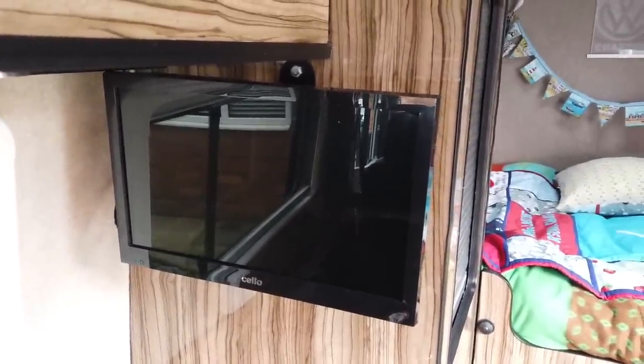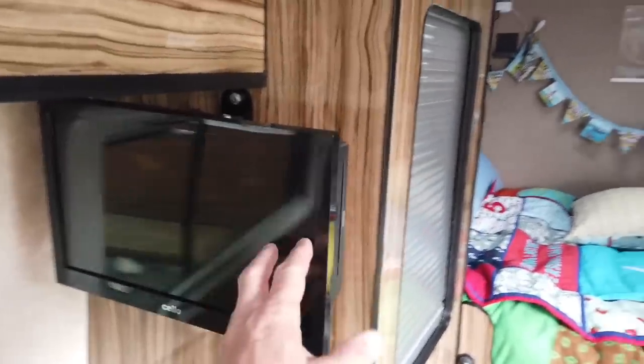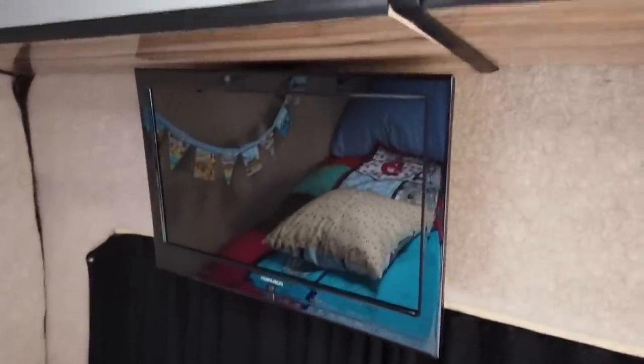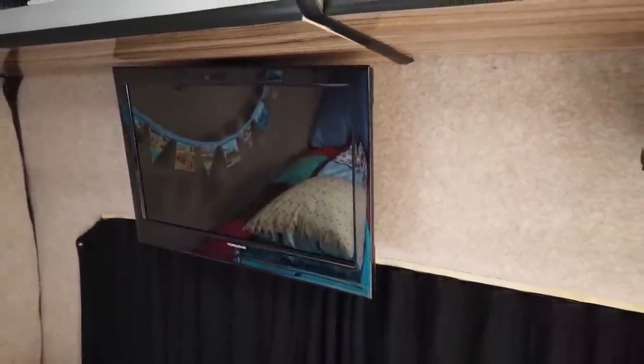My camper van has two TVs — one here in the kitchen area, which was fitted when we got the camper van and it's on a swivel so you can move it in various places. We don't really use them very often, but there's another one in the back as well and they're both DVD players.